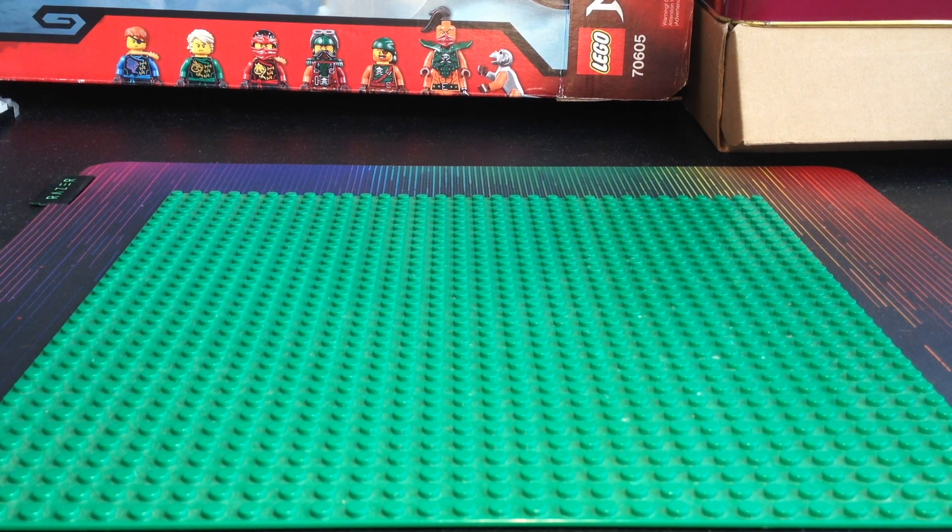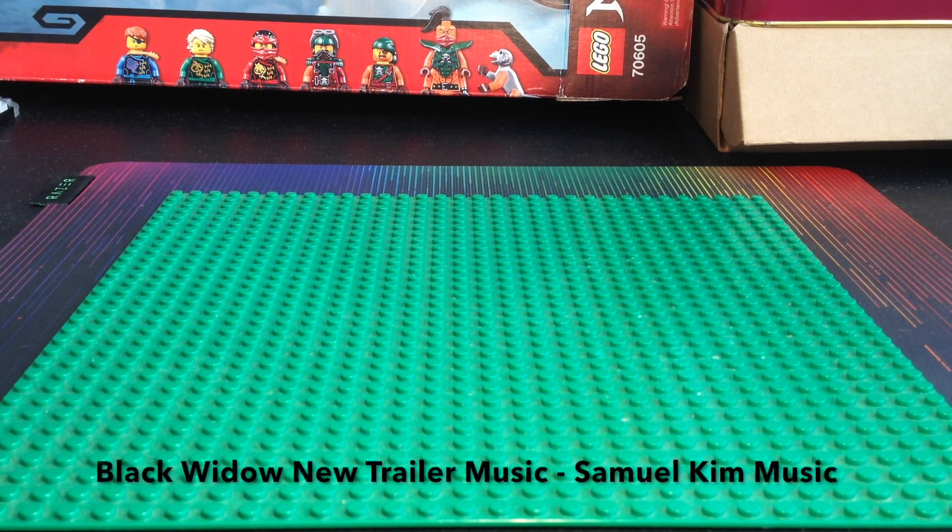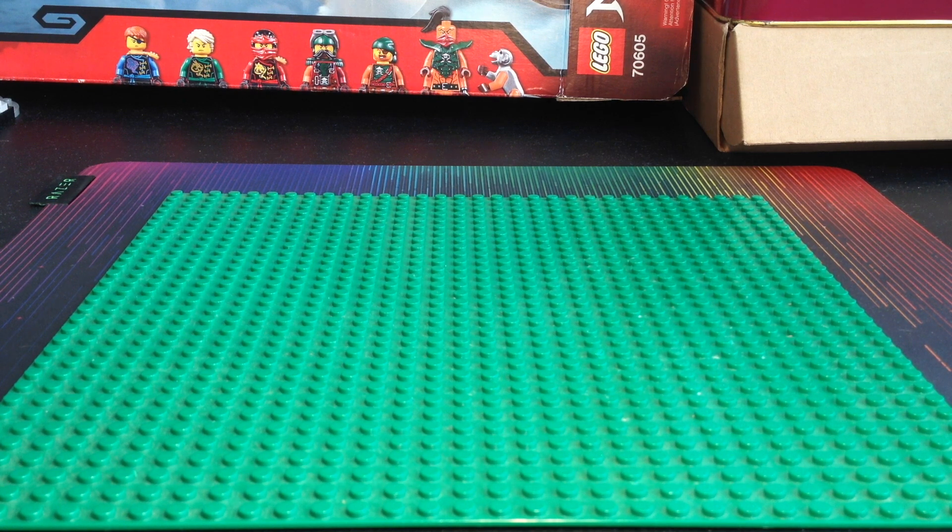What's up bros, and welcome to today's video. So today I've decided to make some custom minifigures for the long-awaited Black Widow movie.